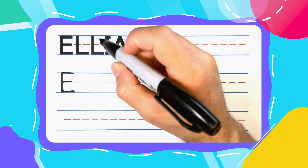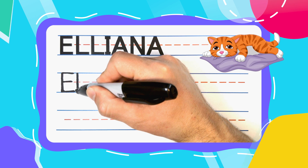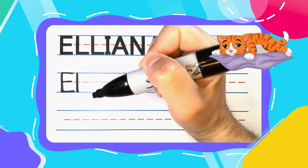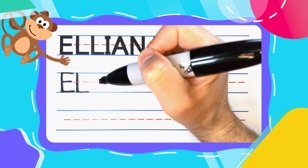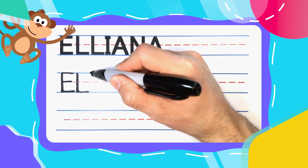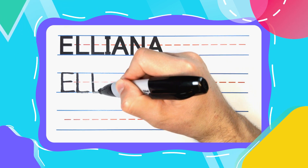The next two letters are lazy, lovely L's. Lazy L's start with a straight line down, then kick a lazy leg out to the right. Let's do another lazy L — straight down, then kick a lazy leg out to the right.